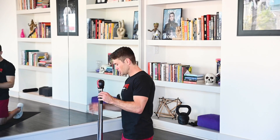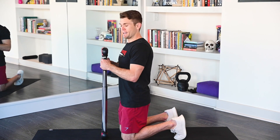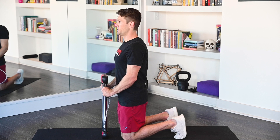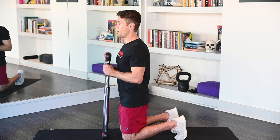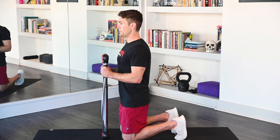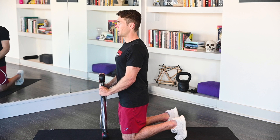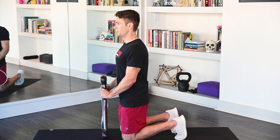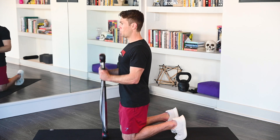Almost done with set 2. Hop it down — finish it off, superset 2 with those tricep pushdowns. Ready? Slide those grips up. Begin. 1, 2, 3, 4, 5, 6, 7. Rep them out. 1, 2, 3, 4, 5, 6, 7, 8, 9, 10, 11, 12. Excellent job on superset number 2. Grab a drink of water, take a break if you need it. We'll see you for finishing up on set number 2.